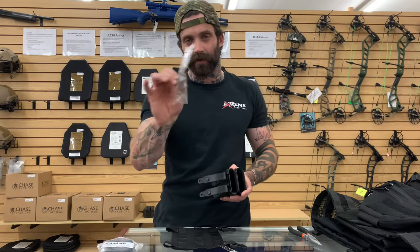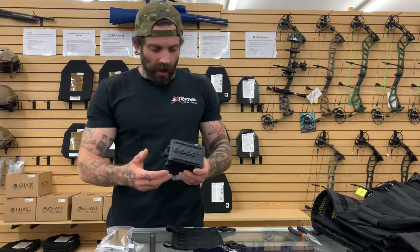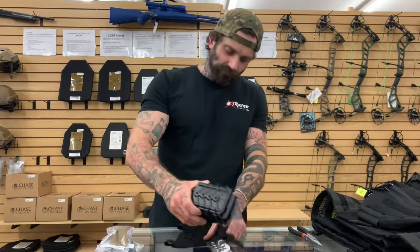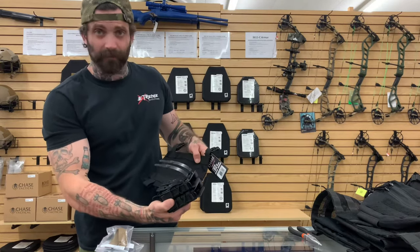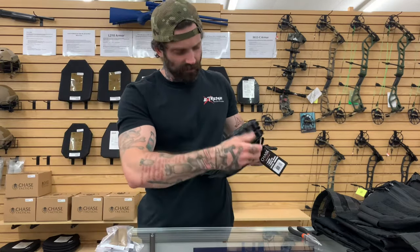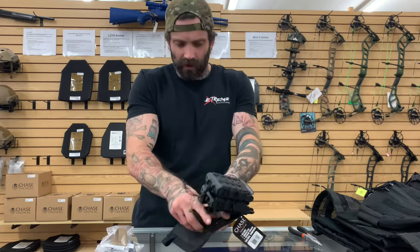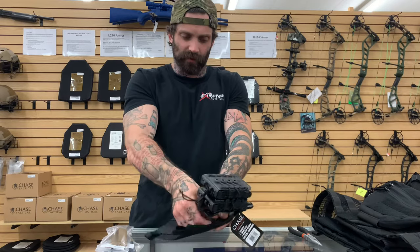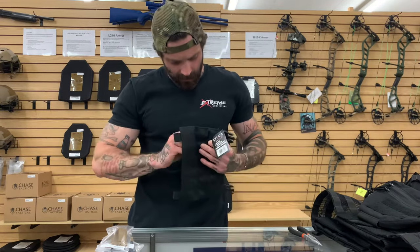You're going to take however many rows you're going to need to attach the item, and then you are going to start by threading it into that first row, first loop, pull through, pull through again.